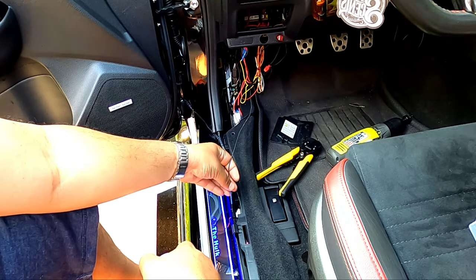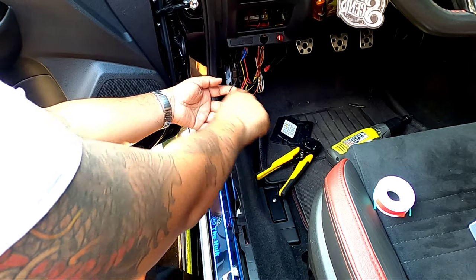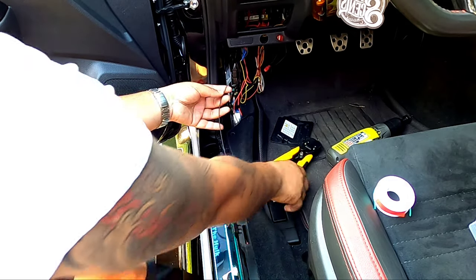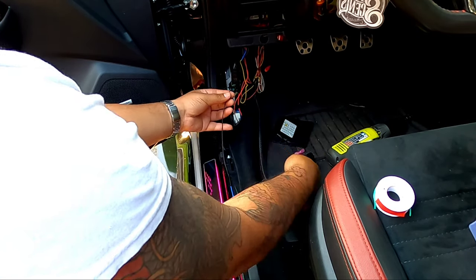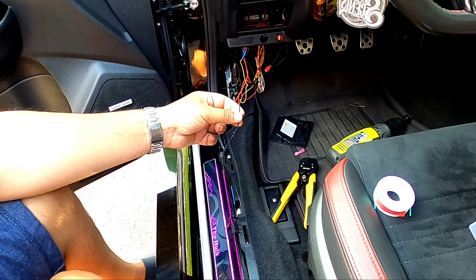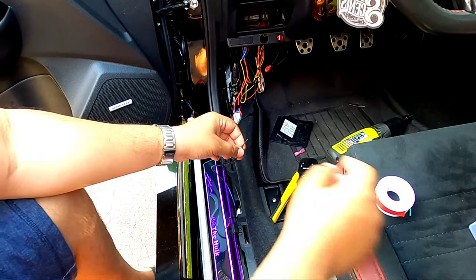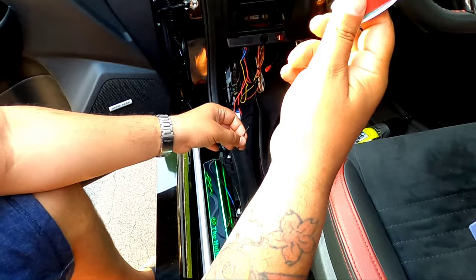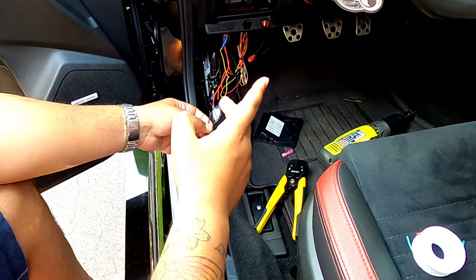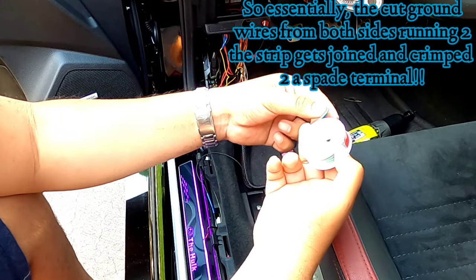I rejoined the cut wire so right now the strip is actually working on the door. Once I slice this wire in two, there's a part of the ground running to the strip on the door and then there's another part running to the actual door plunger itself. I'm going to do the same thing on the other side. Since I don't have a lot of black wire left I'm going to use green instead. I'll cut the wire just like I did on the other side, then take the portion of the ground wire running to the strip and connect the green wire to it and bring it over to this side.